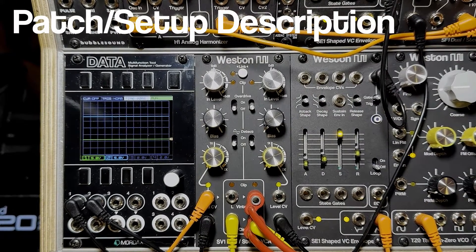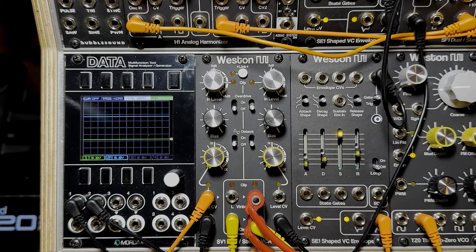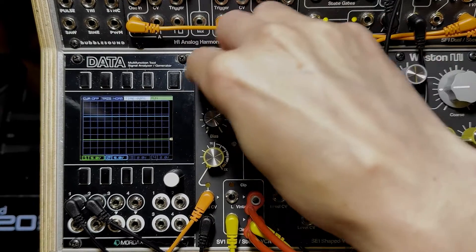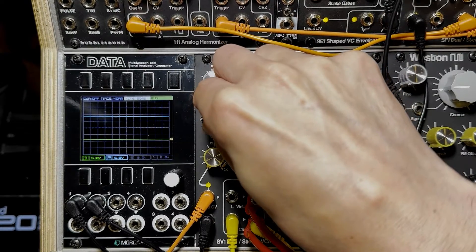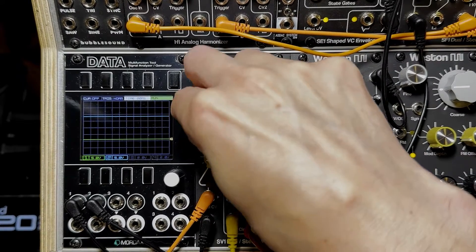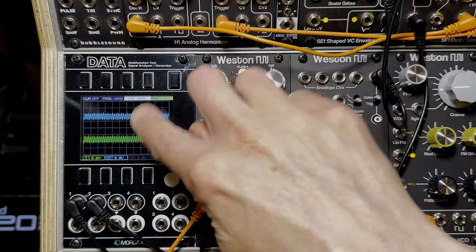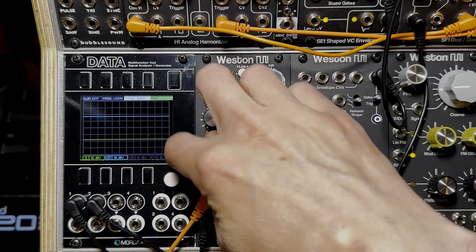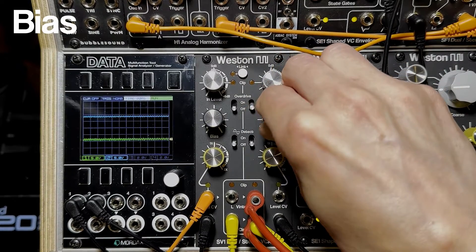Right out of the box, we've got two oscillators from the H1 module patched into my stereo filter — leaving the cutoff wide open — and then into the SV1. We have the audio input level for each channel at the center detent, which is unity gain. I'm turning up the bias now, and you can hear one oscillator panned to the left and another to the right.